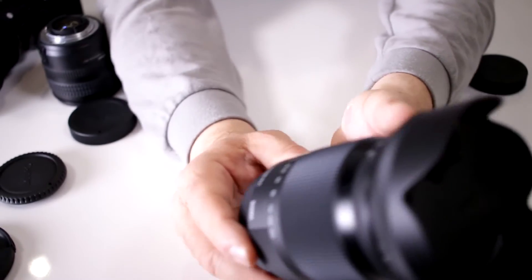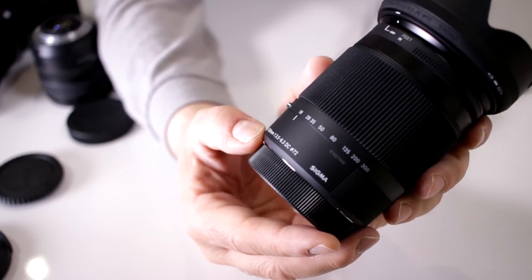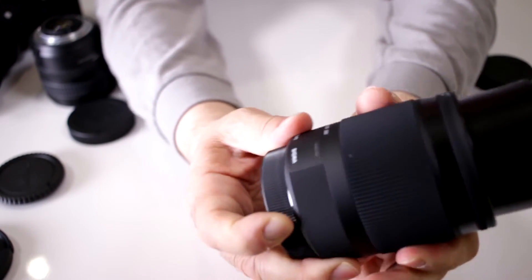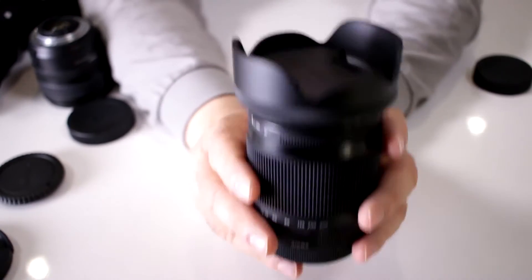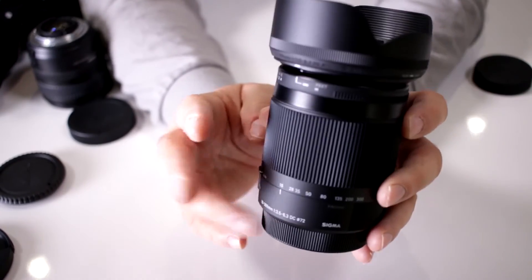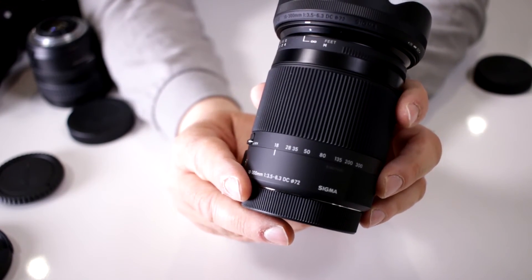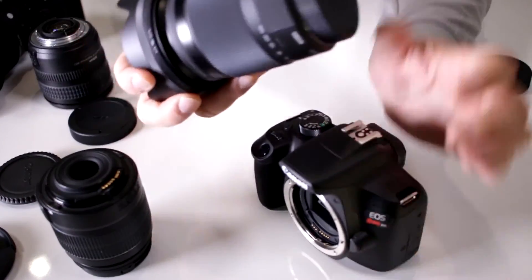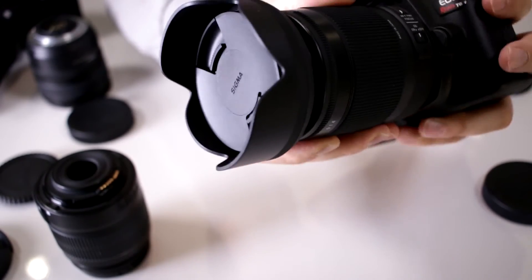The first number means that from about 18mm to around 28 or 35mm, the maximum aperture is f/3.5. Then when you start zooming past that — to 50, 80, all the way to 300mm — the maximum aperture changes to f/6.3. This is what is called a variable aperture lens, meaning your aperture is going to change depending on how much you're zooming. This is a DC lens, which is Sigma's designation for a crop sensor, so I can place it onto my Canon T6, making it a fantastic all-around lens.